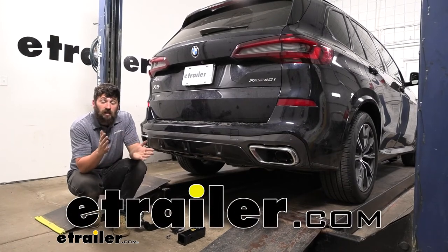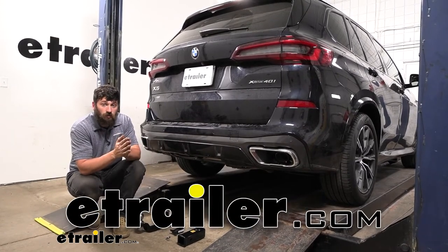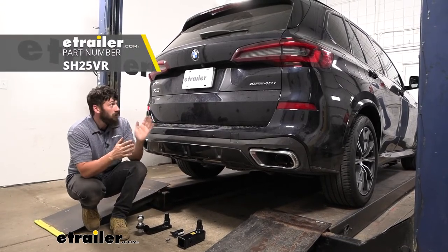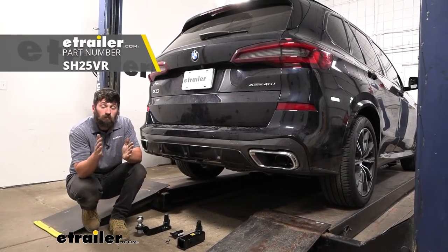Hey everybody, how's it going? Today we're going to be going over and showing you how to install the Stealth Hitches Hidden Trailer Hitch Receiver here on a 2021 BMW X5.